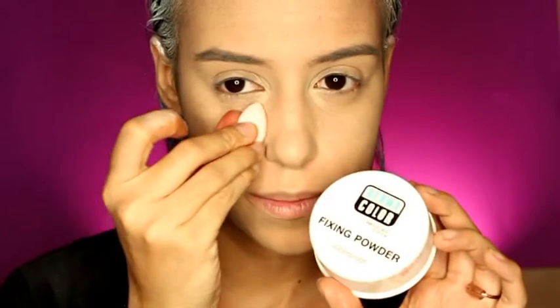Now get a white powder and bake under your eyes. Apply the powder right under your eyes using that same triangular shape, pulling it towards your ears. Let it sit for about five minutes and then blend it out.